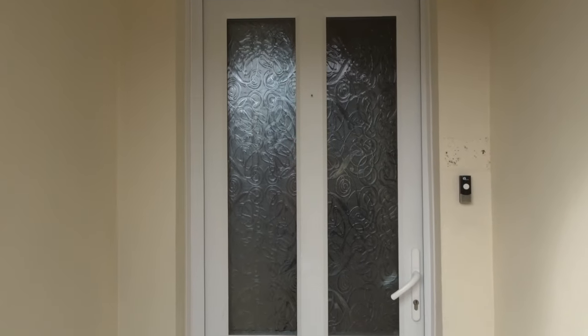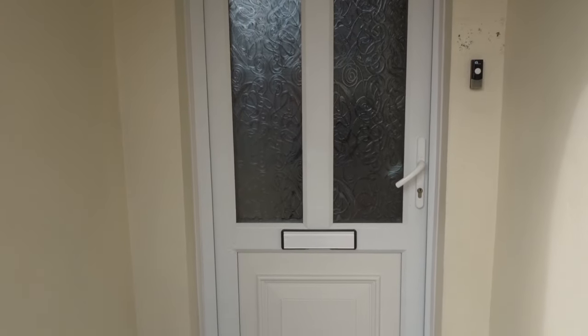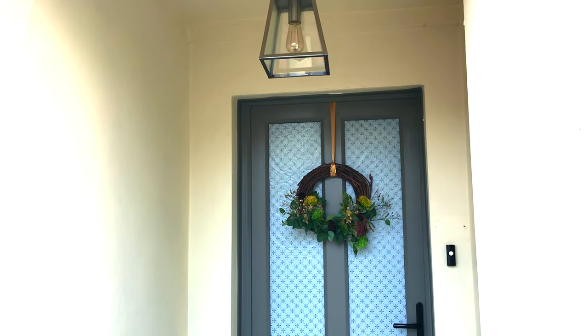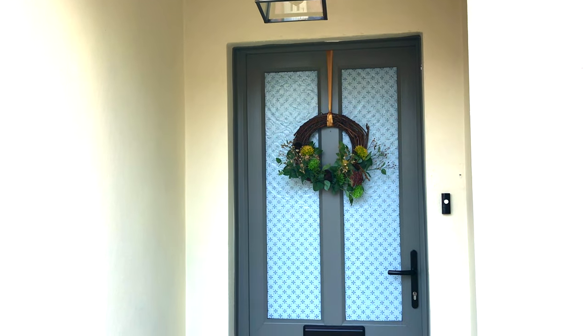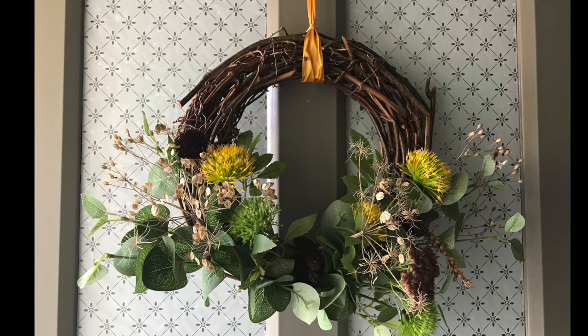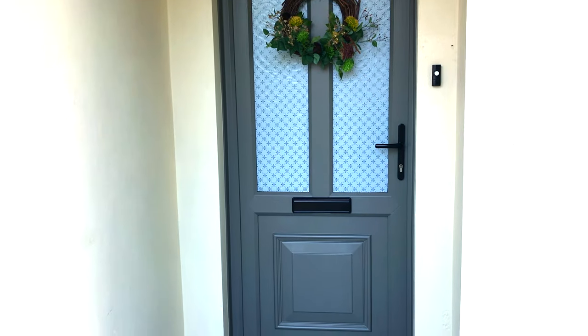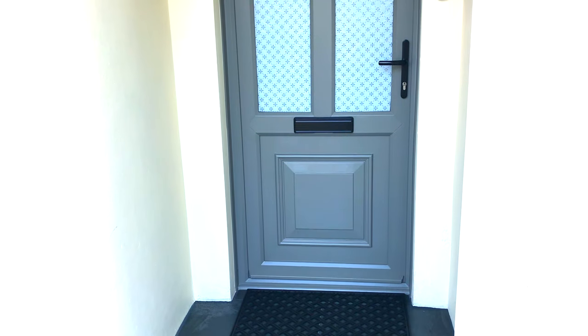This is the door before the makeover. And here is the final reveal of the complete makeover with my new autumn wreath, which I completely love. I really love the door now — when I look at it I'm really pleased with the kind of first impressions you get when you see it.